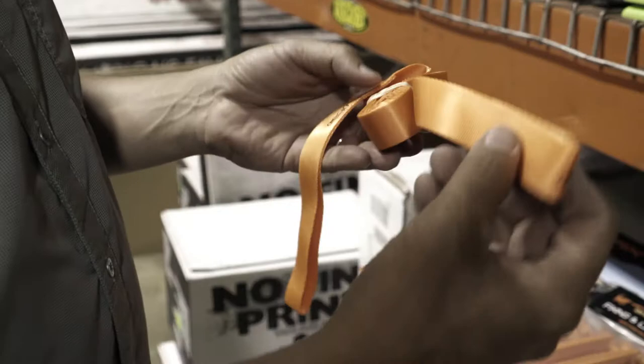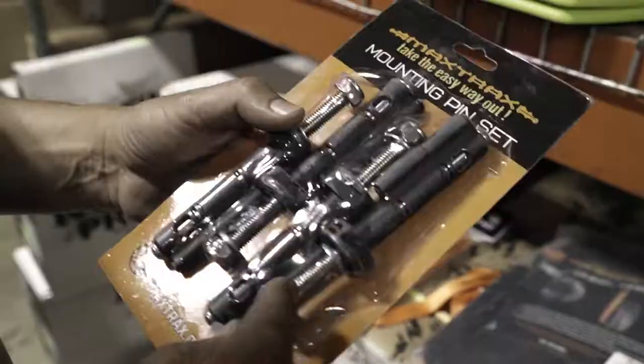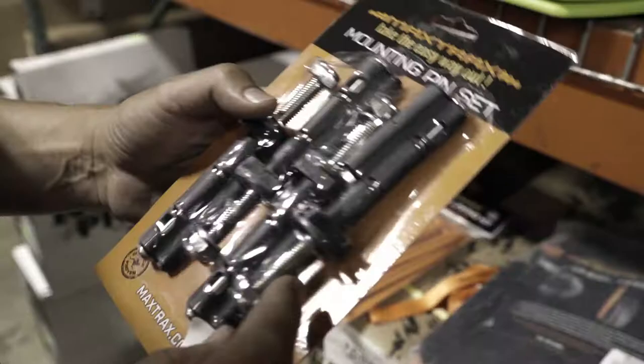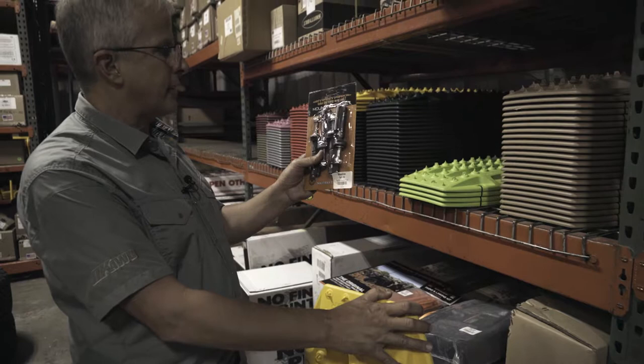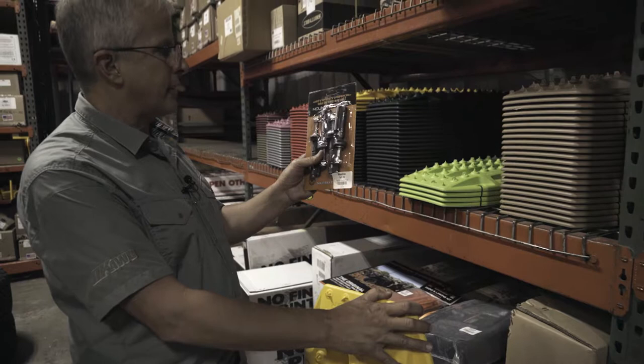Leashes come with them and we highly recommend using them — these things will get buried in the mud and all you'll see is the leash to pull it out. There are also mounting kits; this is a mounting pin kit where you mount these to any flat surface and can put a lock through it as well.